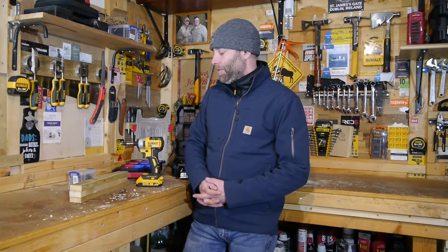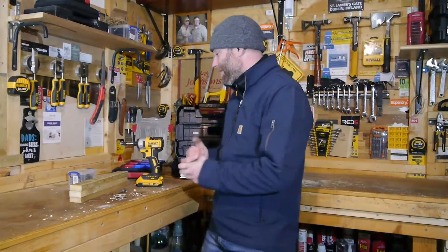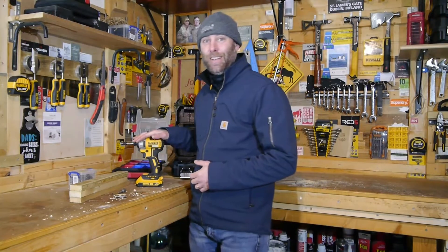Welcome back folks to another edition of Into the Breach Anti-Man Tool Reviews. Today we're going to be looking at one of my favorite tools in my arsenal, the DeWalt Brushless Cordless Impact Driver, the DCF787.